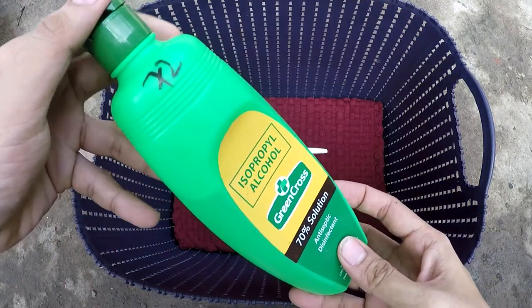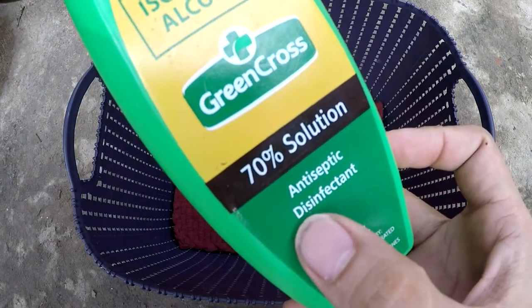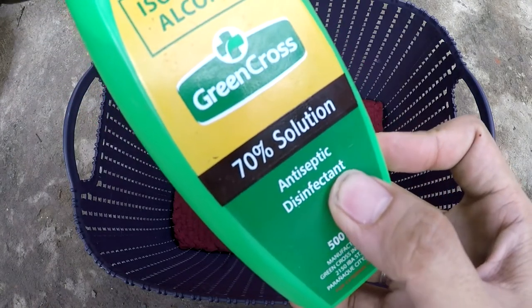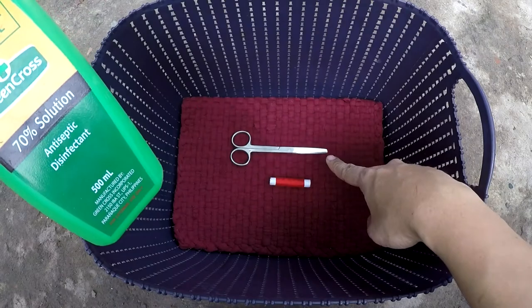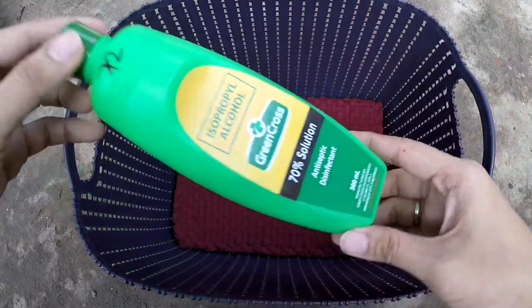We also need a disinfectant. Basically, any alcohol would do with no restriction on what type. We need this to clean the scissors and soak our hands with it before assisting the mother husky during her labor.